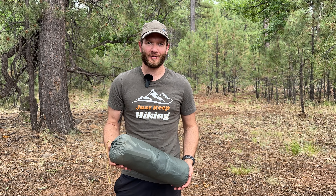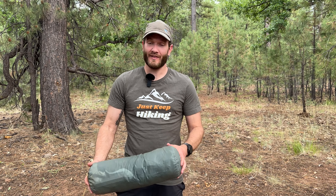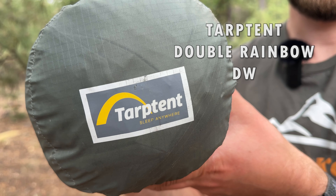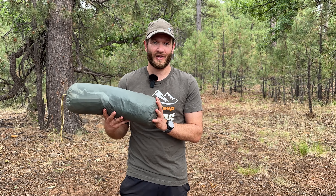Hey everybody, I'm Justin. Welcome to my channel, Justin Hits the Trail. Today I'm going to talk about a newer piece of gear for me, and that is the Tarp Tent Double Rainbow Double Wall. I have a handful of nights using this tent with my girlfriend Anna, so I have a good grasp on how it's going to perform. I'm going to get this set up, then I'll go over the specs, some of the pros, some of the cons, why I went with this tent over other options, and my overall thoughts on it. So stick around.